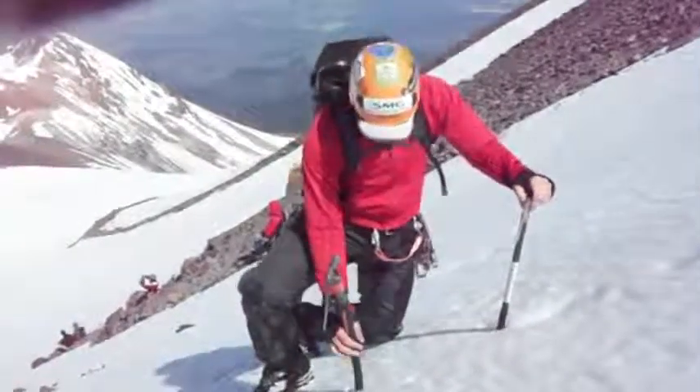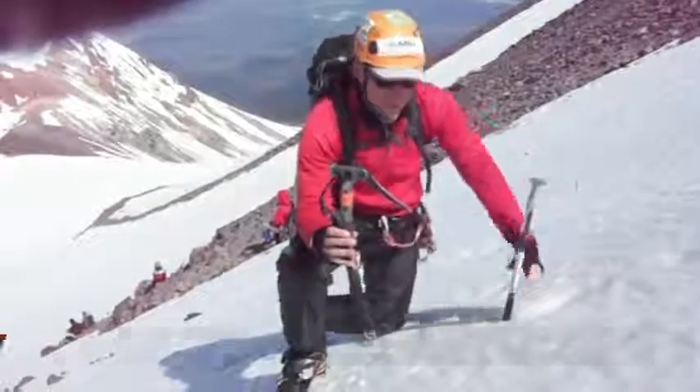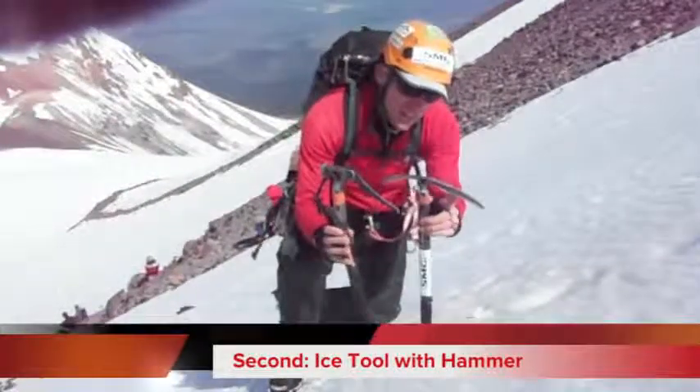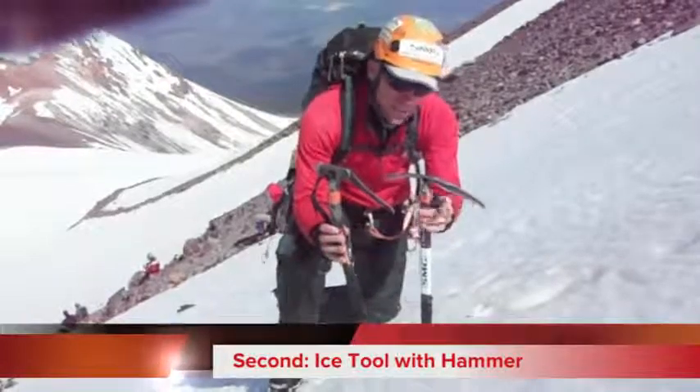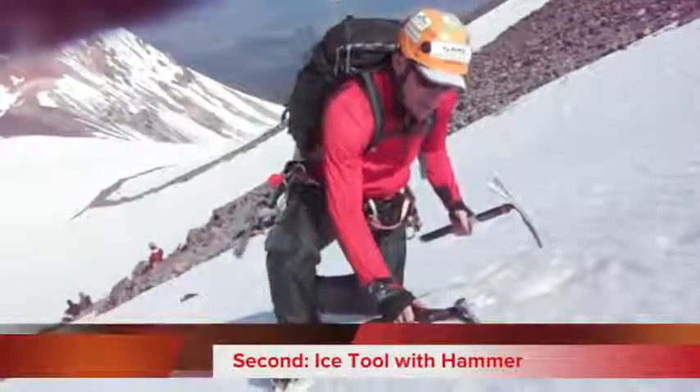But sometimes, although we're not climbing technical ice, it's nice to have a technical ice tool. I want you to see the difference between these two tools. This one is built for self-arrest, and this one is built for picking into ice and coming back out again.